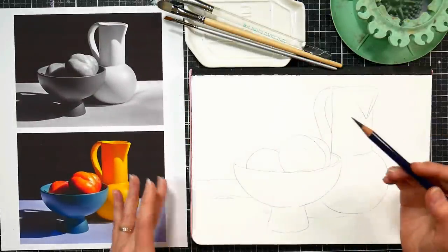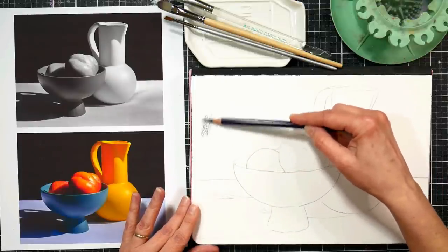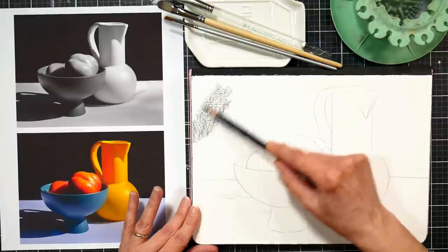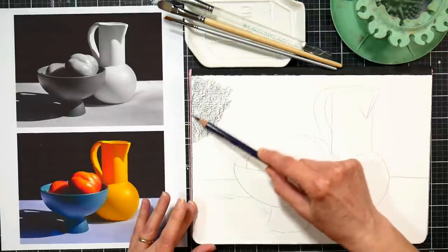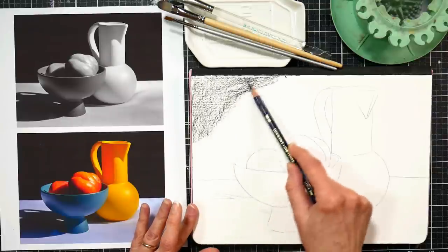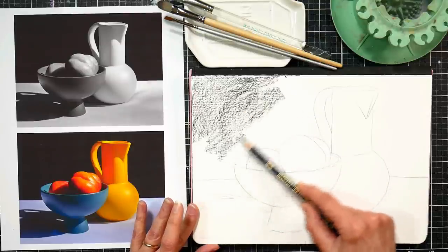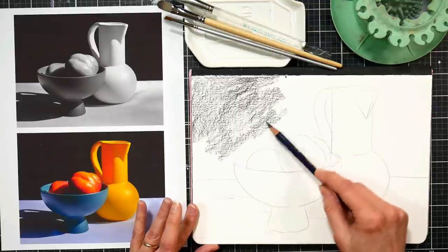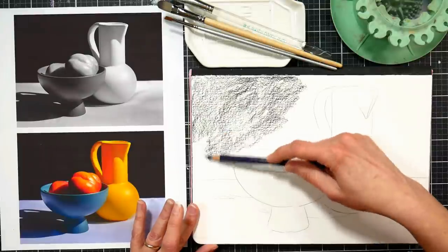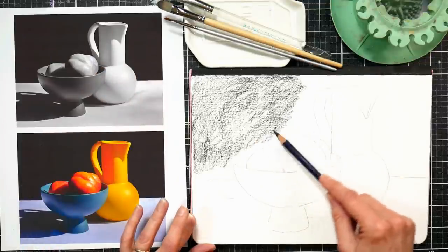We're going to start off with the background because that's going to need to be really dark. I'm going to use the edge of my pencil and just start layering in a really uniform layer of color. You don't want to use a lot of pressure here because if you do you could end up inscribing on the paper and that could give you uneven marks. Because this is Inktense and we can layer, if it's not dark enough on our first go we can simply let it dry and go over again. As I'm doing this I'm turning my pencil — that's going to preserve the point so I won't have to sharpen it too frequently, and it helps you conserve your materials and saves time.